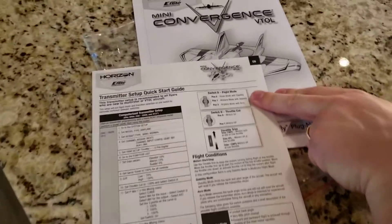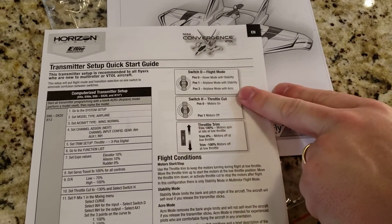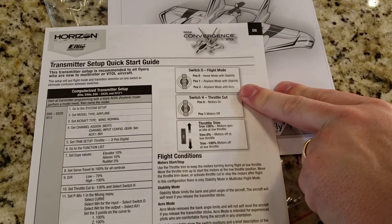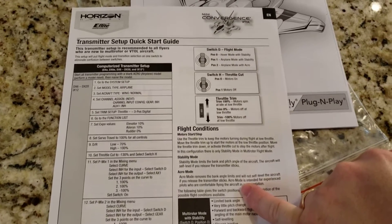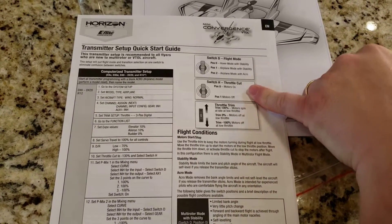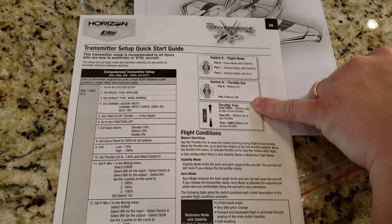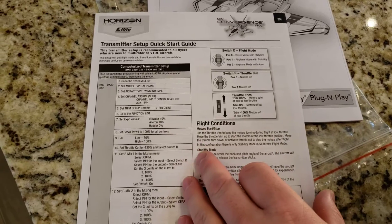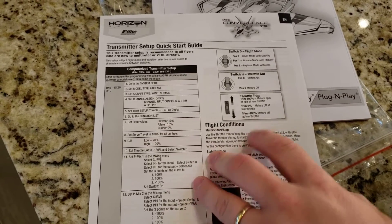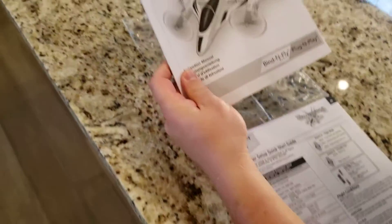So we've got: Hover mode with Stability, Airplane mode with Stability, and Airplane mode with Acro. Remember, Acro mode is the one where you have full crazy control. Throttle cut is Switch H, which is good because that's usually what I use. There's also some trim setup and language inserts in the manual.